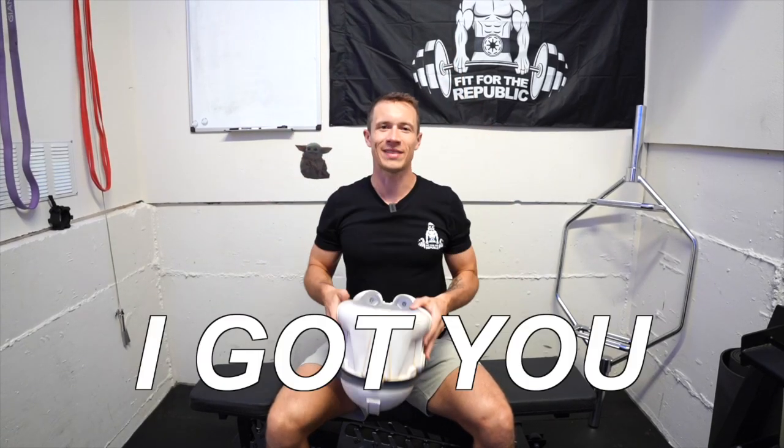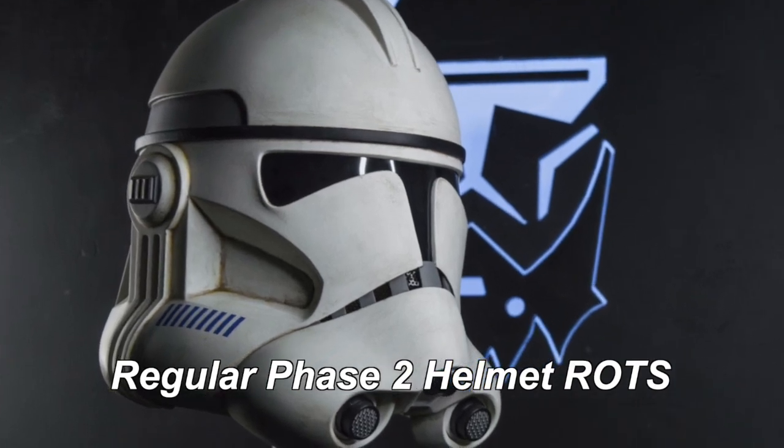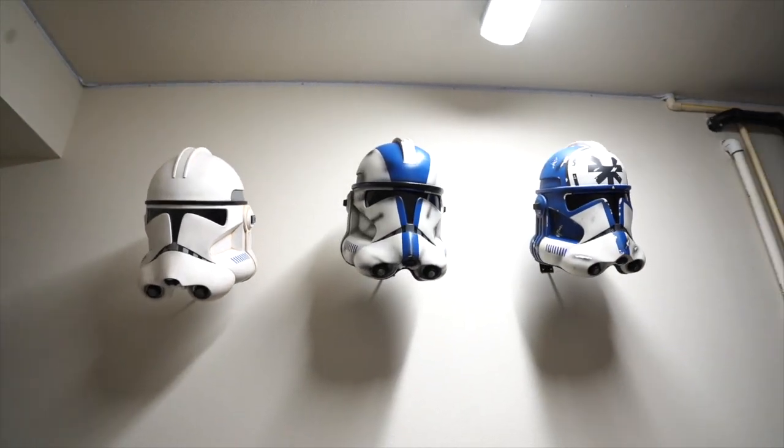What up troopers? Are you looking to add a new helmet to your collection? If so, I got you. In this video, I'm going to break down the Samoylavart Phase 2 helmet. This is the Revenge of the Sith version, and I've got a bunch of helmets, so I'm really excited to dive into this one.